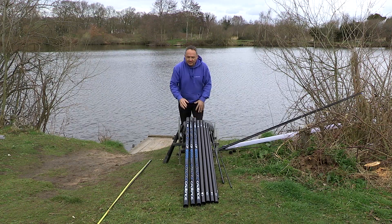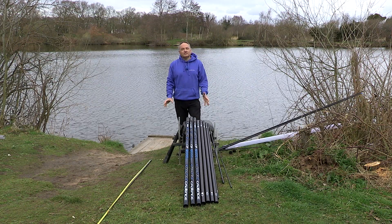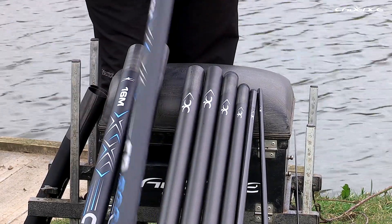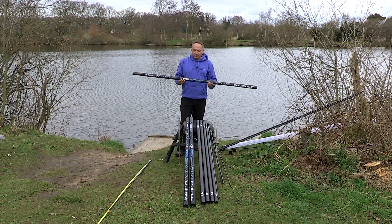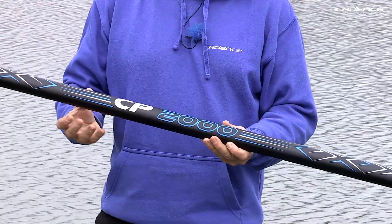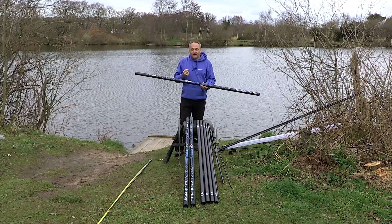I just thought I'd take you through some of the specs very quickly regarding the pole itself and some of the kits. The 13 metre pole weighs in at 762 grams, so that's extremely lightweight. It's a lovely slim pole and as I mentioned it's very versatile, being both strong and very stiff.